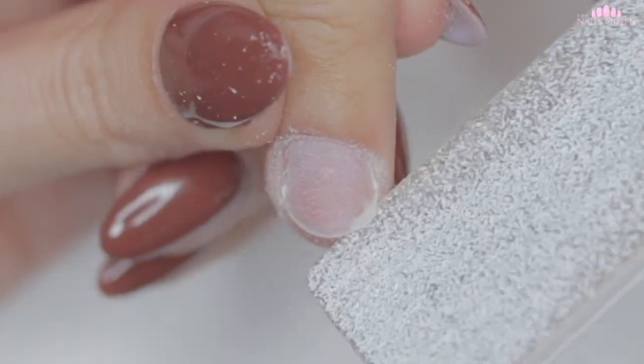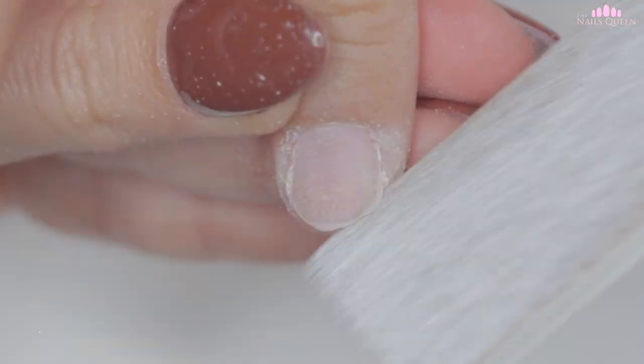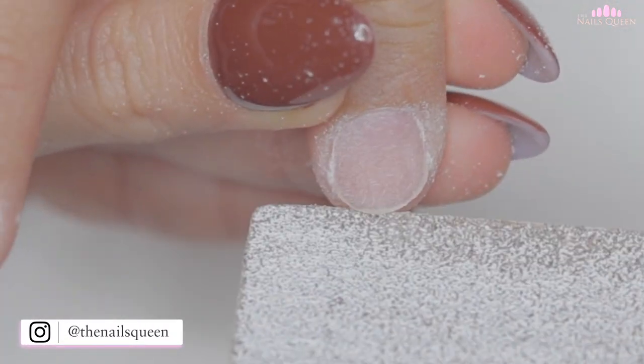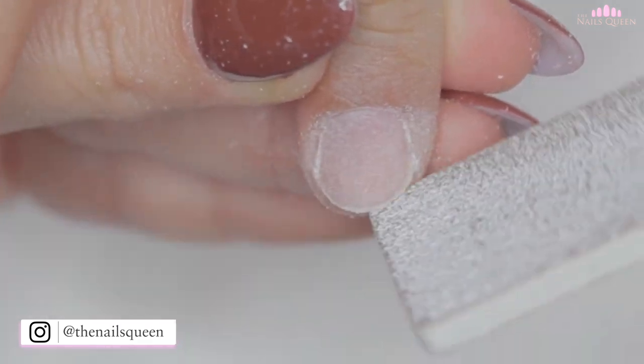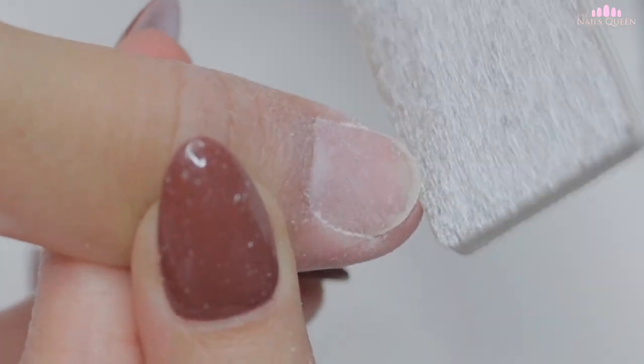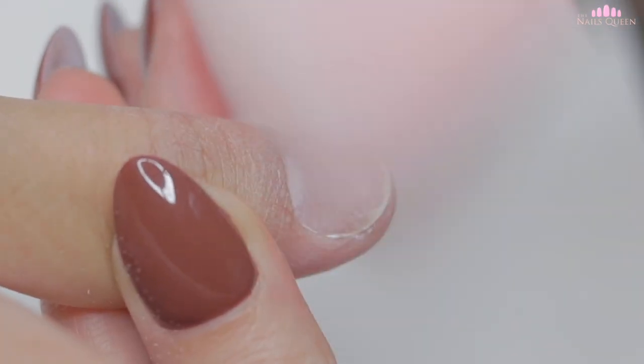Before applying the artificial extensions, I am going to file the free edge of the nails to achieve a more aesthetic finish and so that the nails grow out evenly. Before applying the extensions, don't forget to remove the excess dust. In my case, I am using this super cute pink fluffy brush — actually a makeup brush I got from eBay that I am super obsessed with.